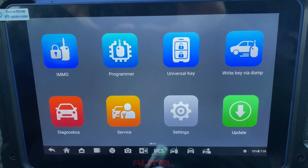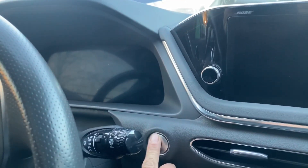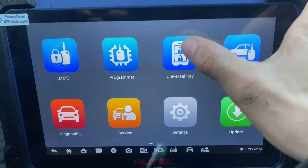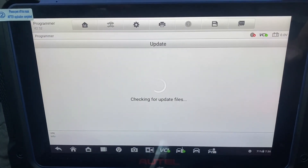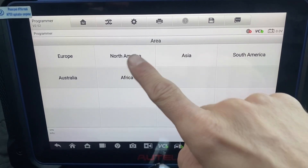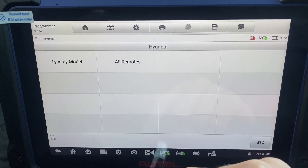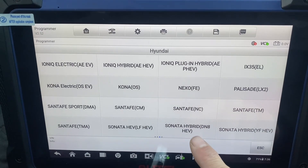Hello everybody, it's Joe the Locksmith. In this video we're working on a 2022 Hyundai Sonata — all keys lost, push to start — using the Autel IM608. We're going to try to generate a universal key. Universal key generation, North America. Hyundai Type I, model Sonata, should be the hybrid DN8.